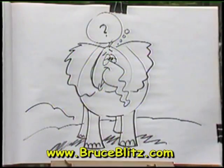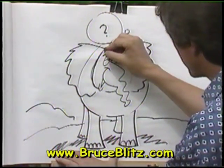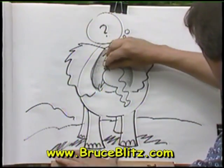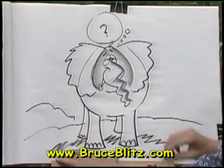You know what? I'm going to color this guy in, because he came out so well. A little bit of gray — lay the chalk on its side. That looks great. And for the trunk, just kind of wave it, squiggle it down. It looks great.